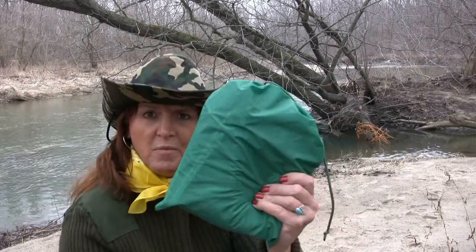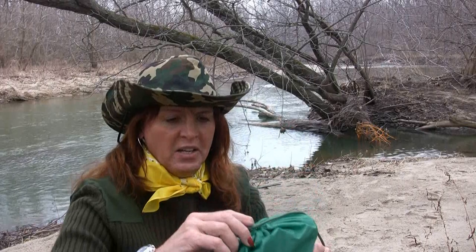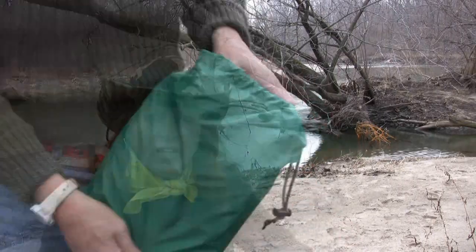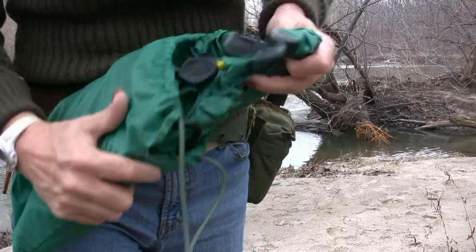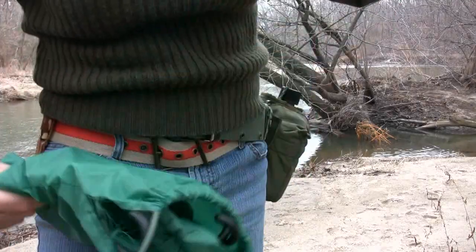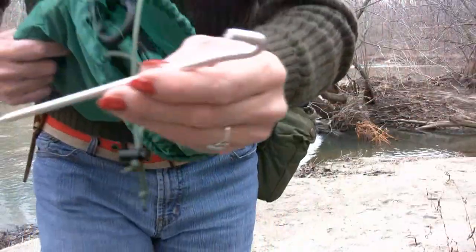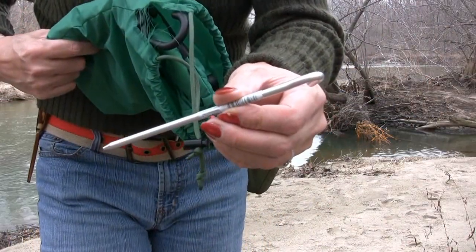I literally bought that material at JoAnn Fabrics for five bucks on sale this weekend — it was ripstop nylon. I had some left over so I made a bag to put everything in, put a little doodad on here. Inside my bag I've got my bungee cord covers and four of these tent stakes.